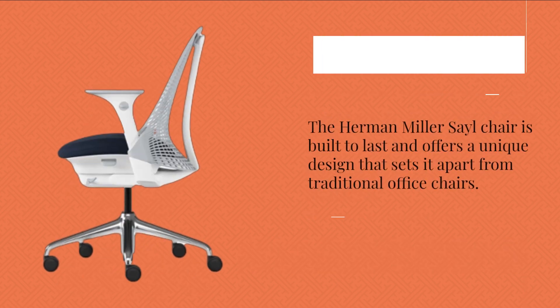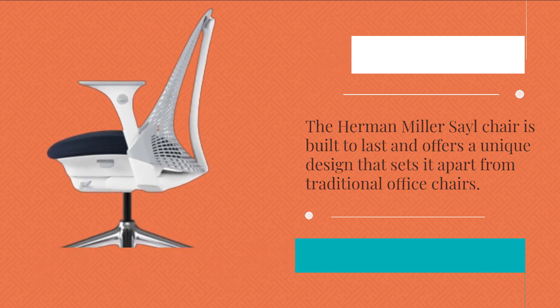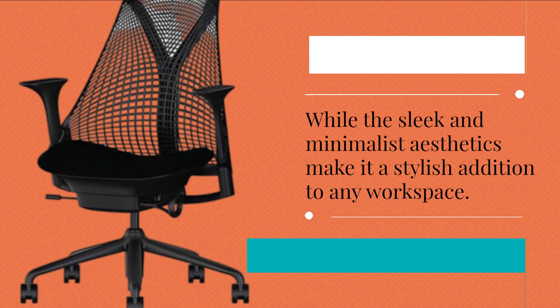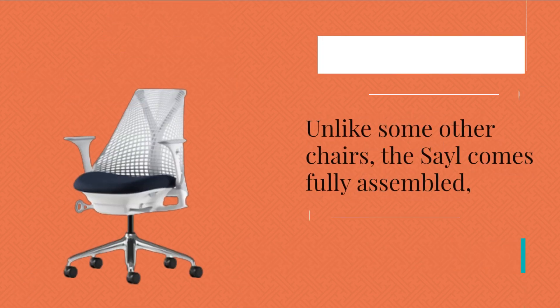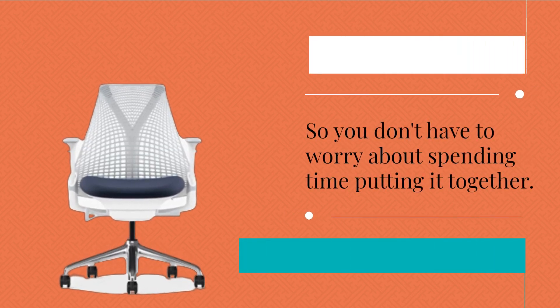The Herman Miller Sail Chair is built to last and offers a unique design that sets it apart from traditional office chairs. The breathable mesh back provides comfort and support, while the sleek and minimalist aesthetics make it a stylish addition to any workspace. Unlike some other chairs, the Sail comes fully assembled, so you don't have to worry about spending time putting it together.